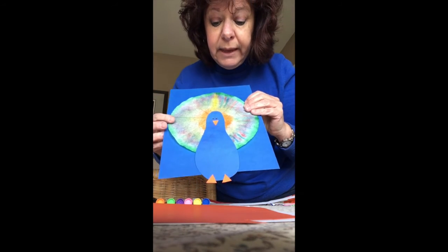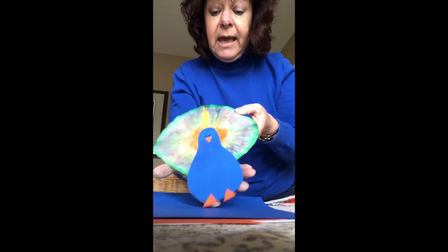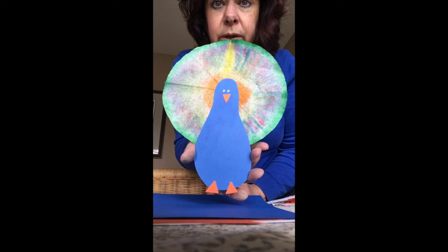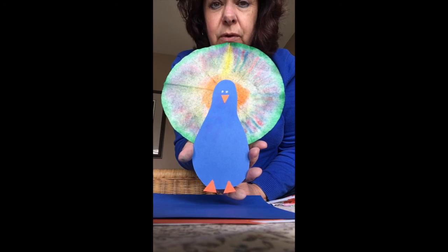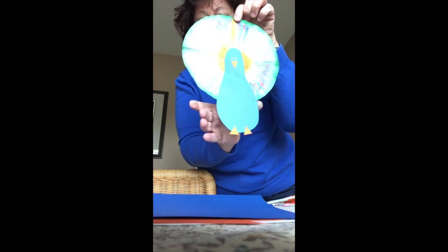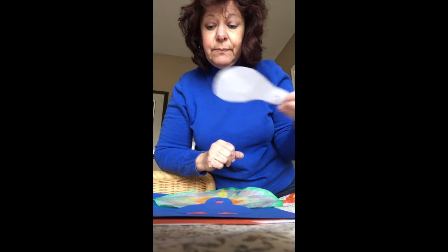I hope you'll have fun making a peacock using your coffee filter — you can use a coffee filter to make all different animals. Today I chose to make a peacock, and I hope you will too. You can have a beautiful craft to put on your fridge, hang in your room, or put somewhere special at your house. Have fun, I hope you're having a great day, and hopefully one day you'll show me all your creations. I will see you again soon. Bye for now.